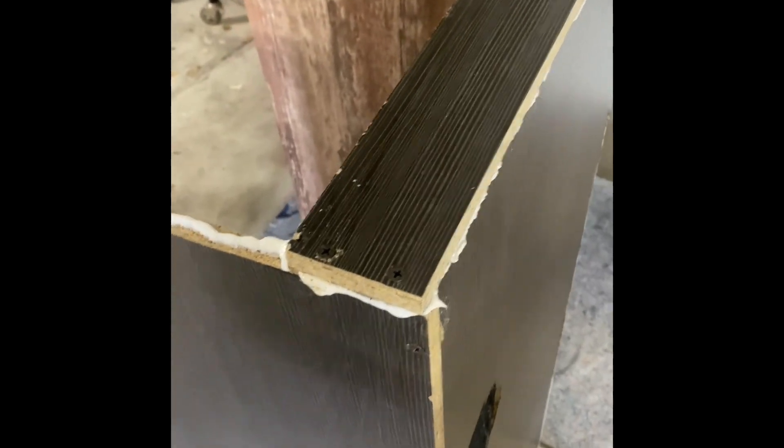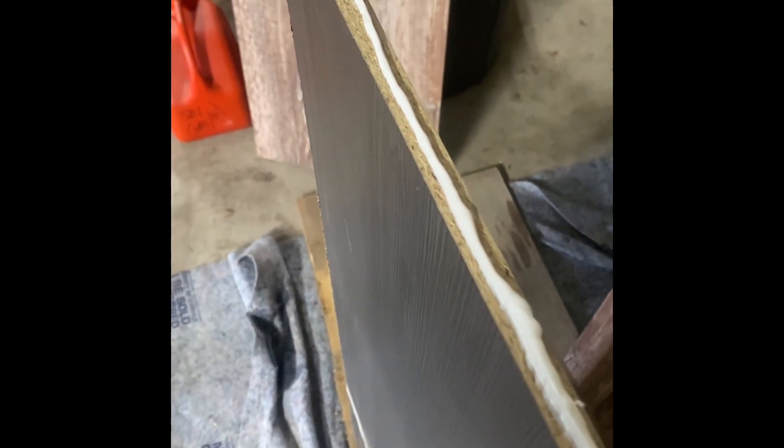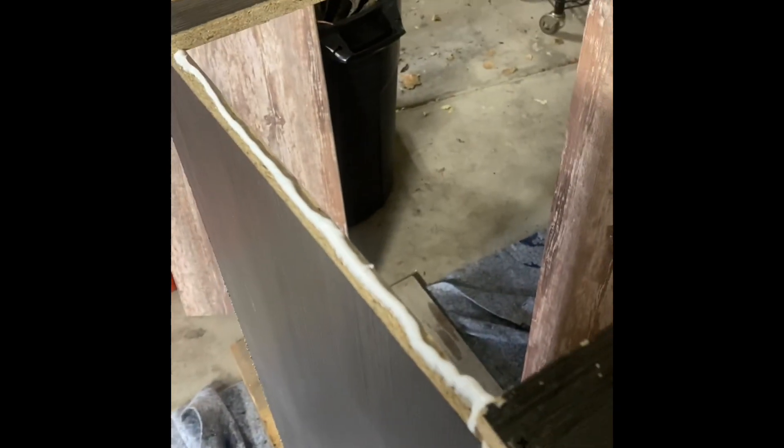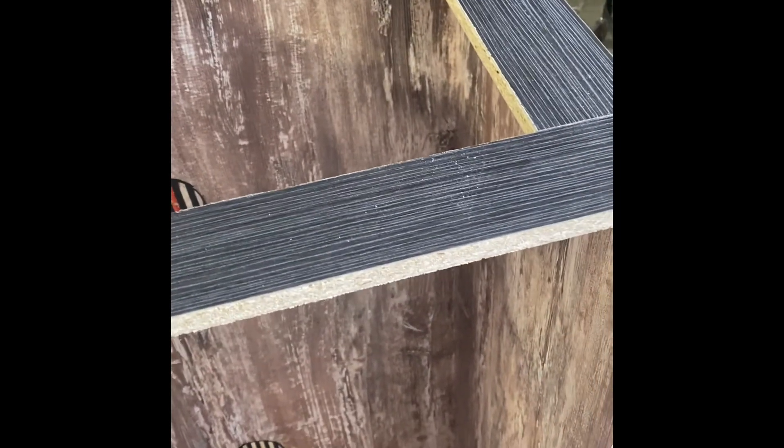We started working on the sides here. We're putting in caulk to seal it from water and potentially snake urine, and then we'll put a piece of plexiglass in there. We've now got the frame out for the plexiglass on the sides of the tank and it's coming along.